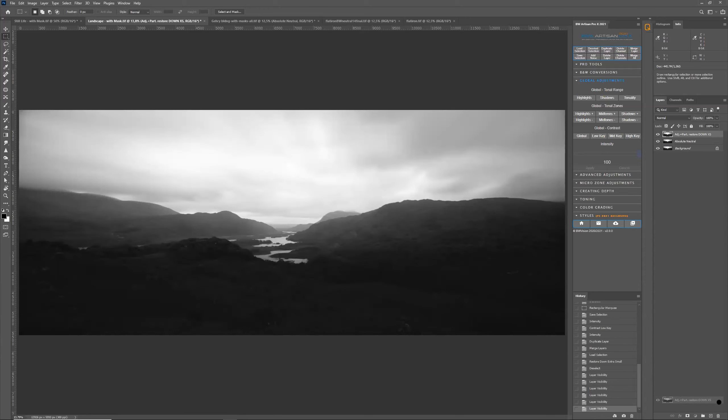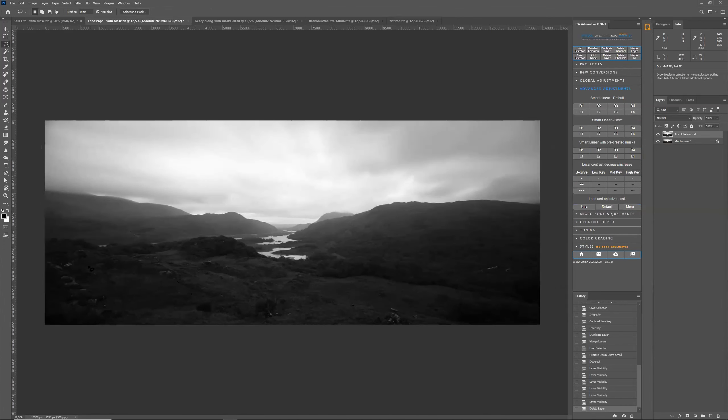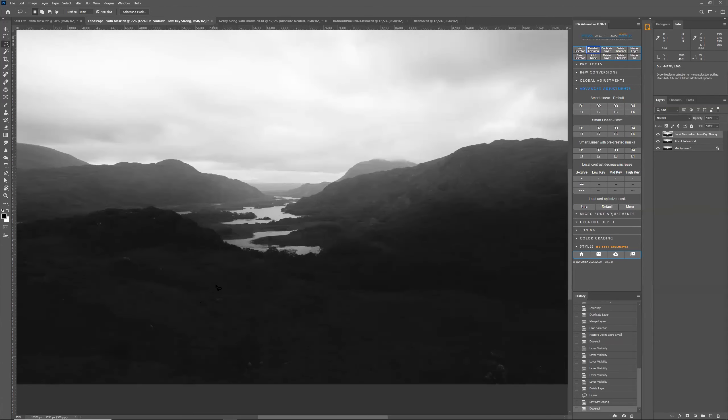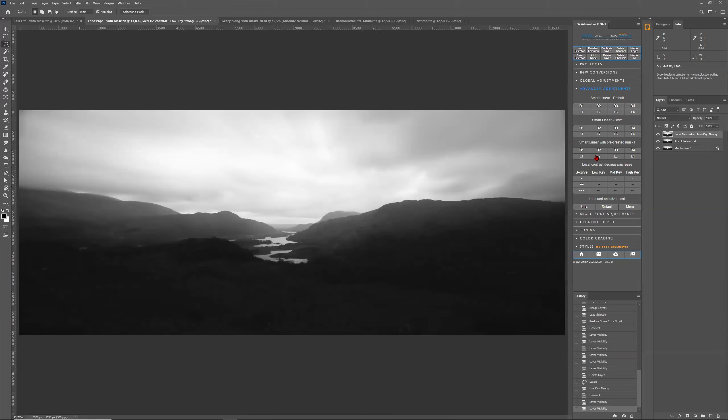Now, instead of going to global adjustments with a hard mask or using a rectangular marquee tool with a free-form selection and then restoring it, you can go to advanced adjustments and make a free-form selection directly. I'm going to zoom out a little, make a free-form selection over the area, click low key — darken it and remove the contrast. You see now that there's no hard edge there. It's a very smooth transition. Before and after — that's what you can do now with advanced adjustments. I think this is a very important addition.